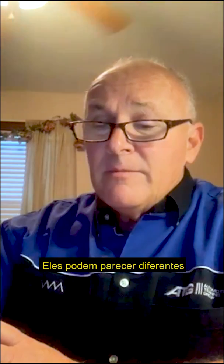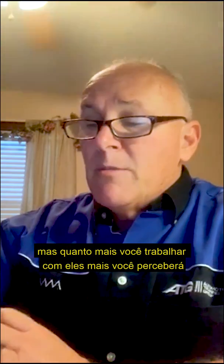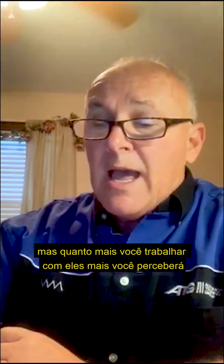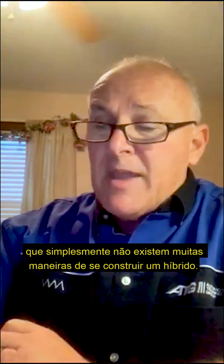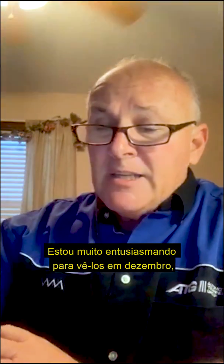They may look different, and they rarely have the same name, but the more you work on them, the more you'll realize that there simply aren't that many ways to build a hybrid. I'm very excited to see you all in December.